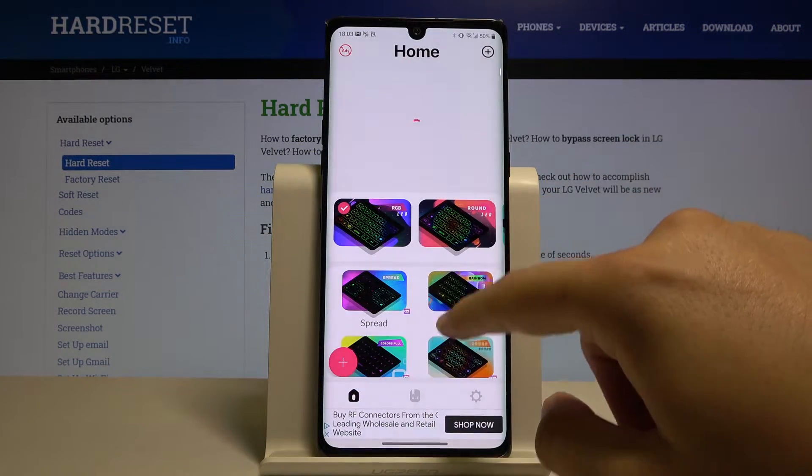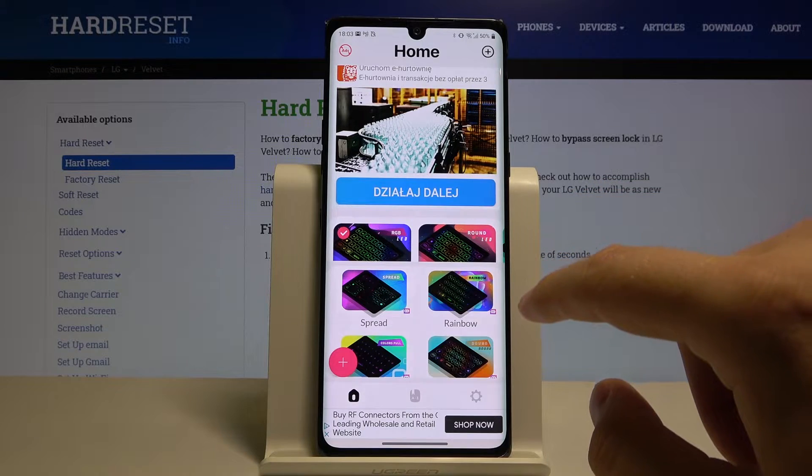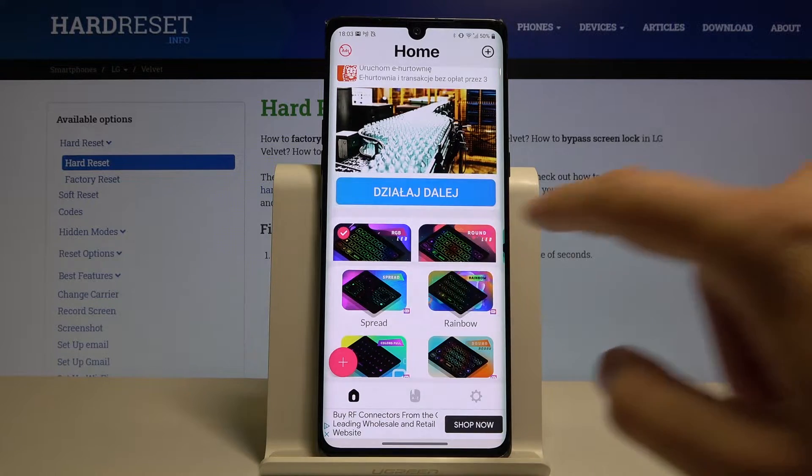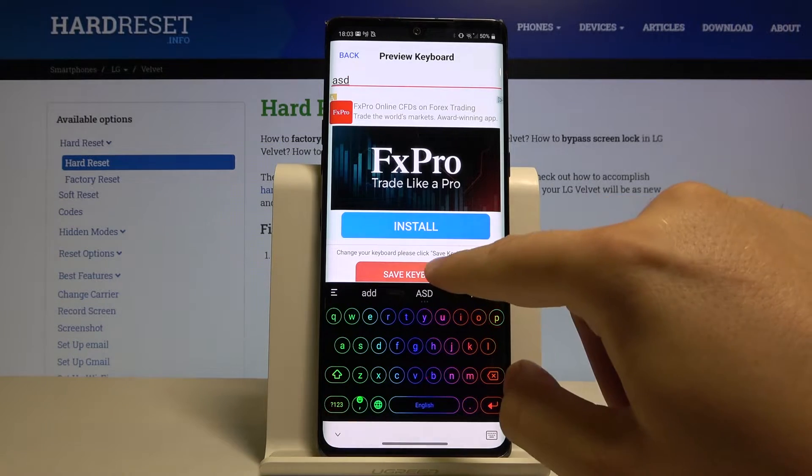Here you can pick one of the themes, and I think that we can take the rainbow. Click save keyboard.